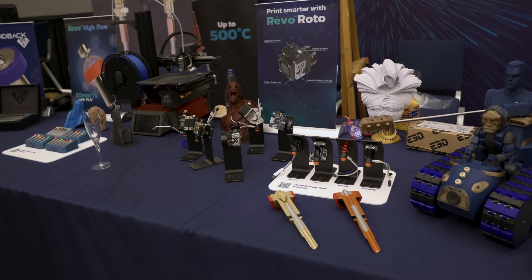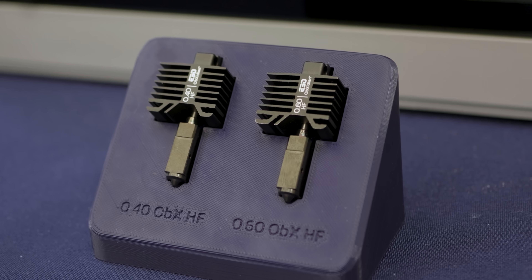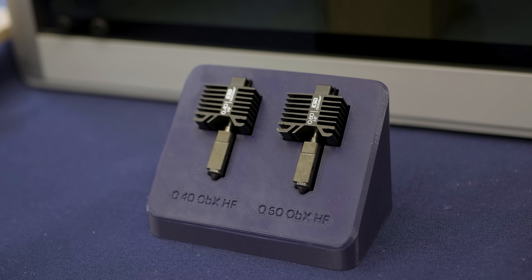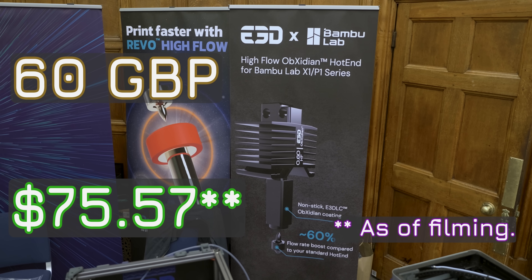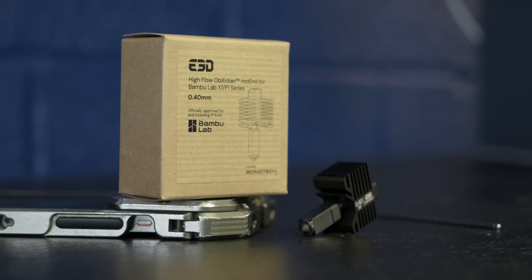As of you folks seeing this video, it is now publicly available — you can pick one up for yourself, links in the description. By the way, this was not sponsored by E3D — no money changed hands, nothing. They gave me a hotend to put in my machine, and I asked if I could film this video because I really wanted to have it up for Embargo Day. At launch, this comes in 0.4mm and 0.6mm nozzle sizes — in my opinion the most common and useful ones on this machine. The launch price is £60 excluding VAT.